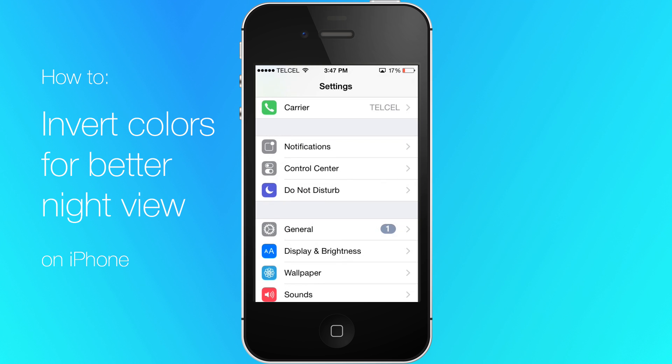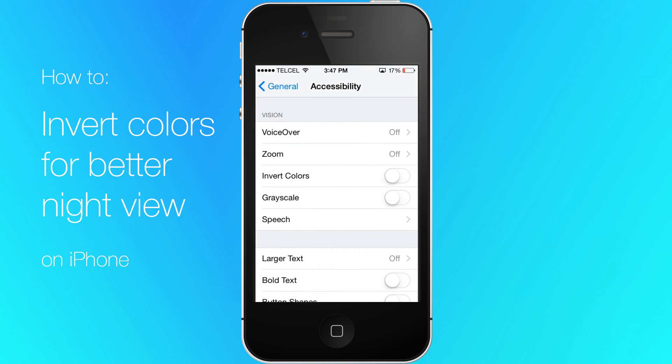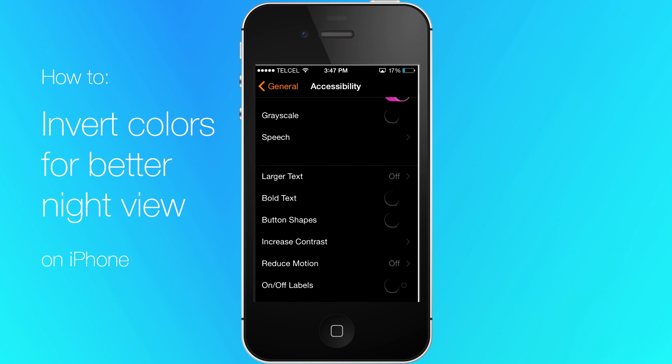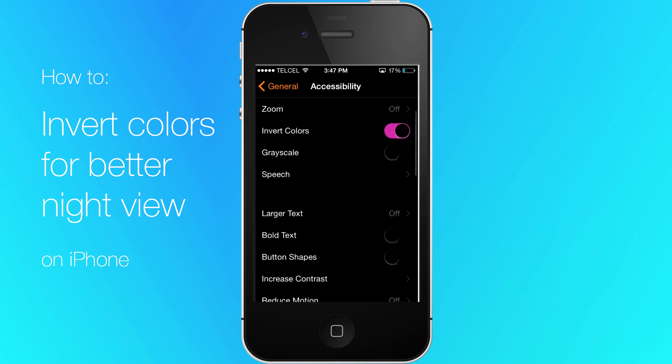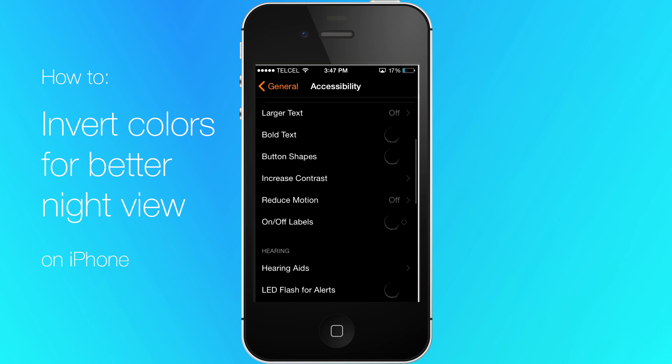Launch the Settings app from the home screen of your iPhone. Tap on General, then tap on Accessibility. Turn on the option for Invert Colors — it's under the Vision section at the top. You'll notice the screen colors will now invert and somewhat resemble a photo negative.